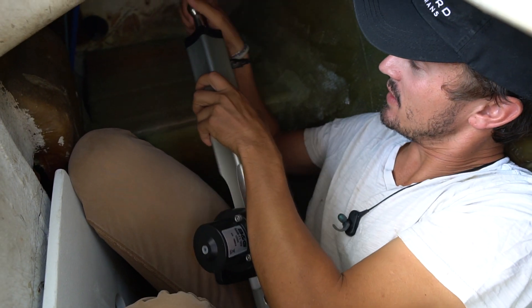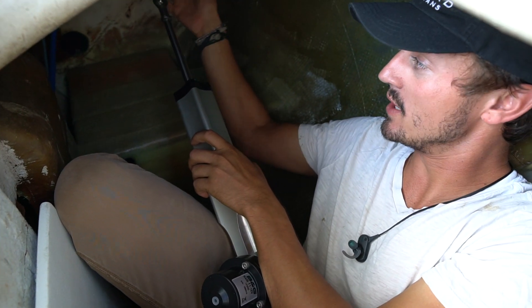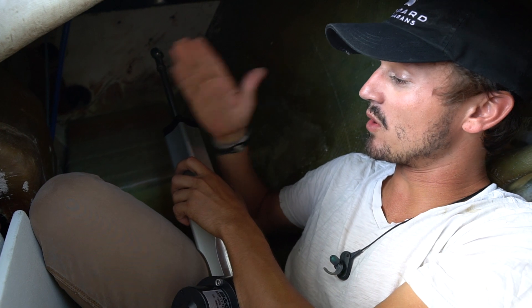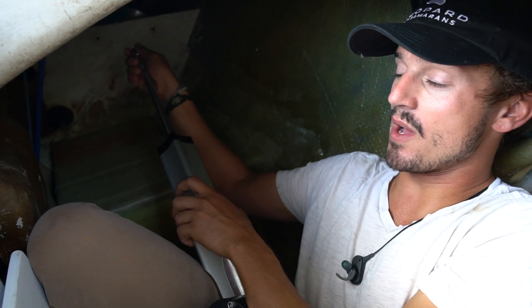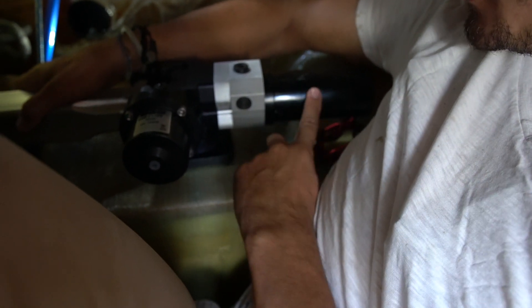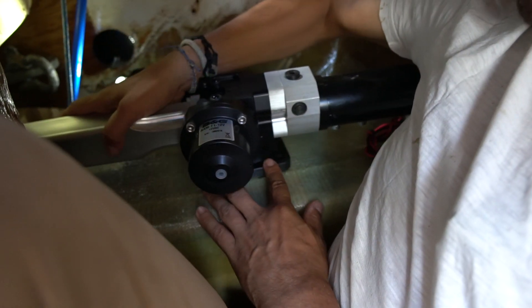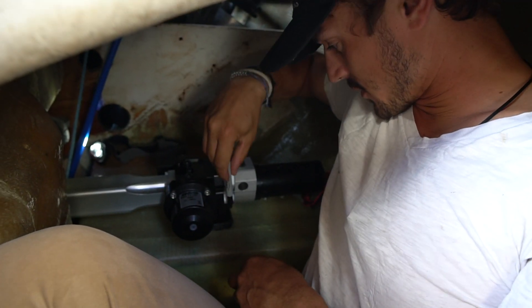The only tricky part I need to make sure happens is that this ram — the hydraulic ram that extends under power to steer the boat — doesn't become what stops the rudder. What I need is for the quadrant to turn and hit the actual built-in rudder stops before this arm is extended or pushed in all the way. There are about two centimeters of space, so I know it's not going to go hard over. When it's all the way to the other side I can pull it back about a centimeter, so it's pretty well centered.